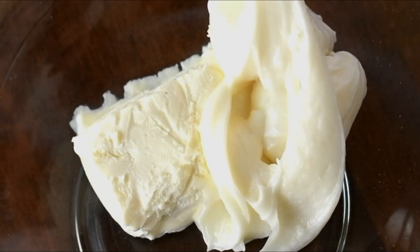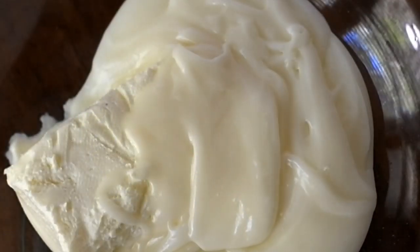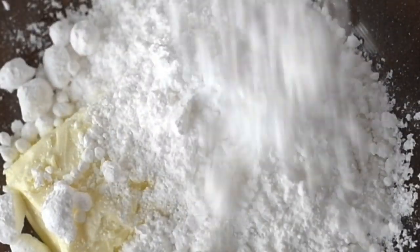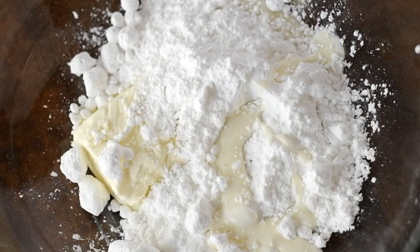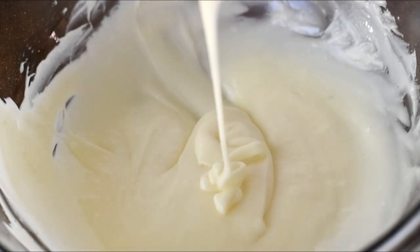I have some softened cream cheese, and I'm going to add in that frosting I told you to save from the cinnamon rolls. Here I'm also adding in some powdered sugar — please sift this sugar, don't be lazy like me because you get lumps and have to beat them out. Then just add a splash of heavy whipping cream, and beat it all until it's nice and smooth.